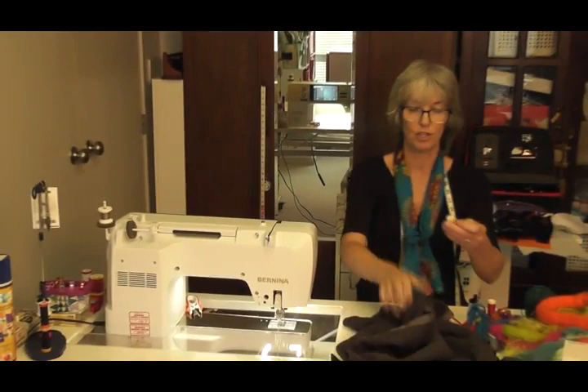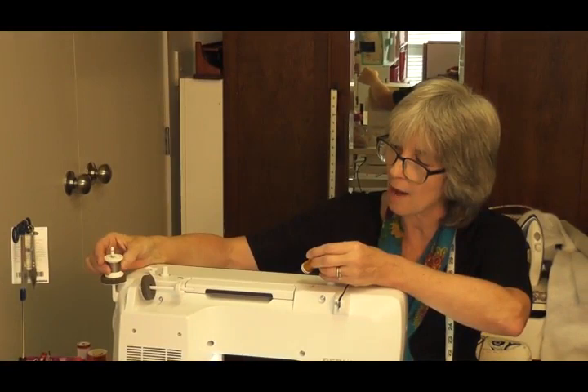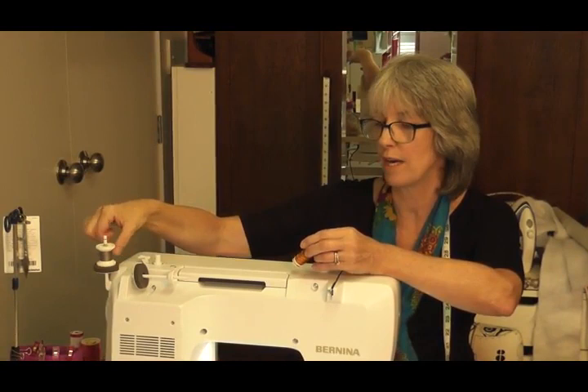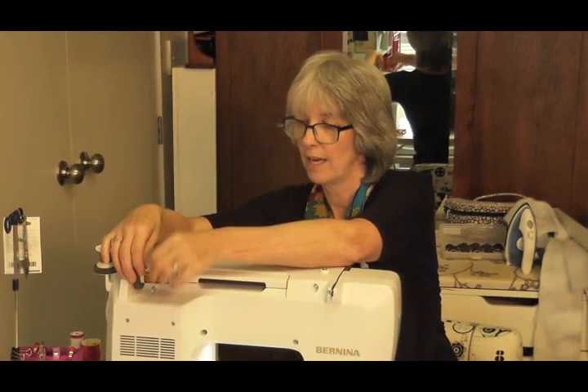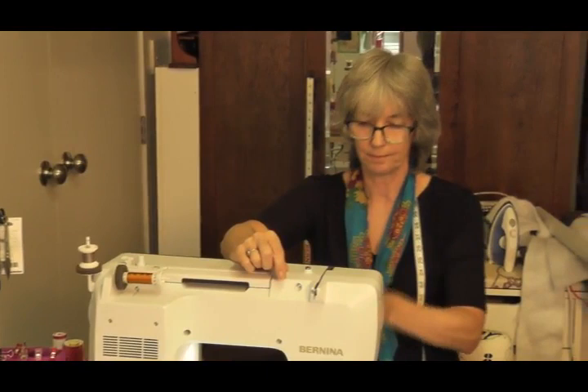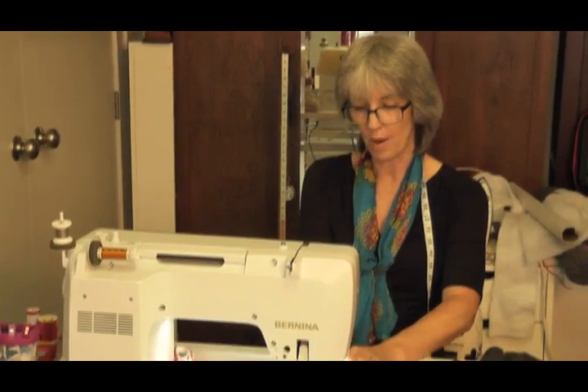I've told my machine what foot I'm using. I'm going to use this rust-coloured thread — this one is cross wound so it lies down. Always match your spool holder to the size of the thread. I've put on a 90 jeans denim needle so it's got a nice big eye.